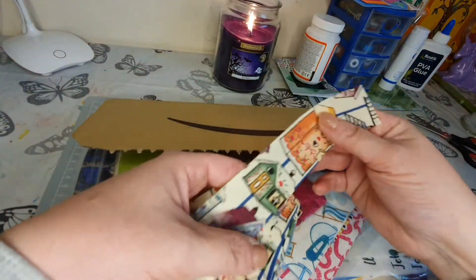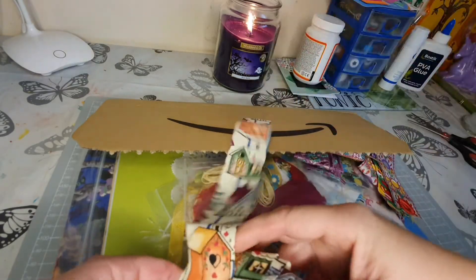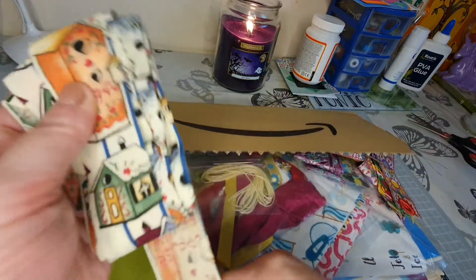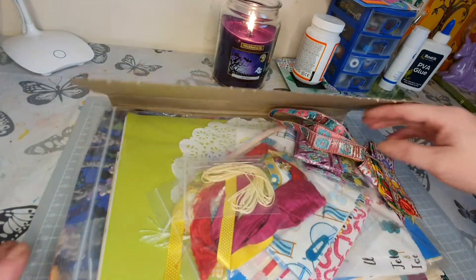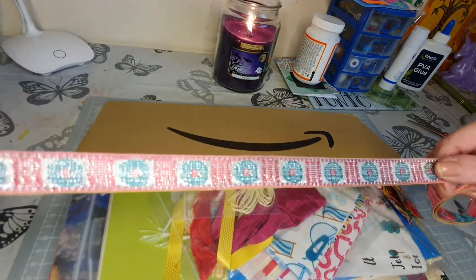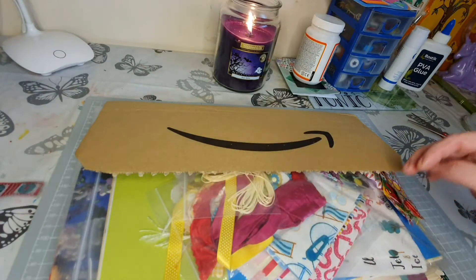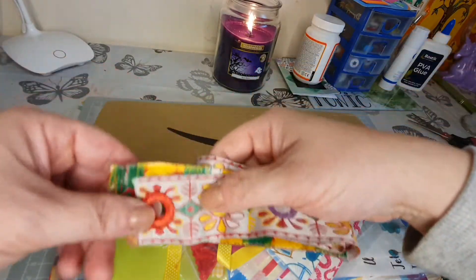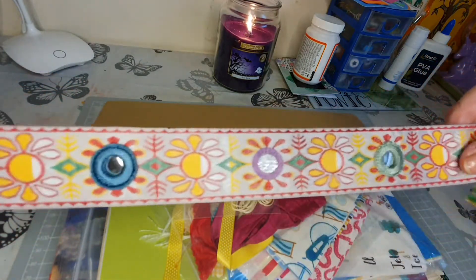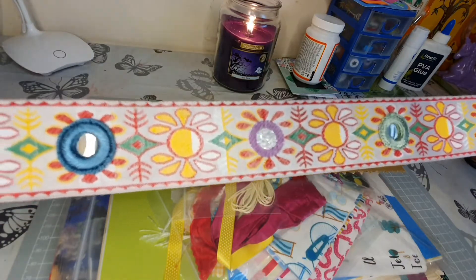Oh there are different bits of material and ribbon - this is gorgeous, it's like burlap. Look, strips of material - that is brilliant, it's something I've been looking to get but never actually got around to. This is nice as well, oh it's very pretty - look at that lovely ribbon. And some more with gorgeous wee eyelets - that is so bright and beautiful, I love that!